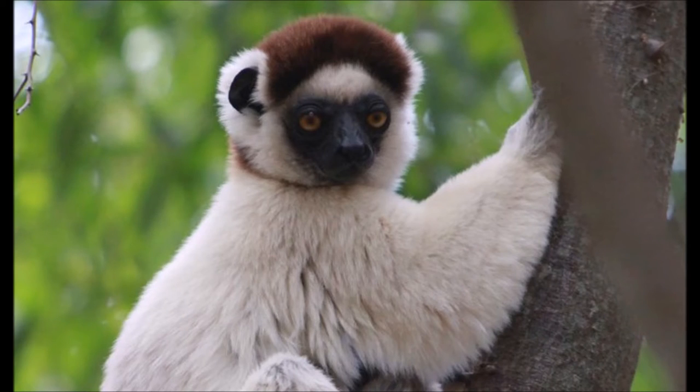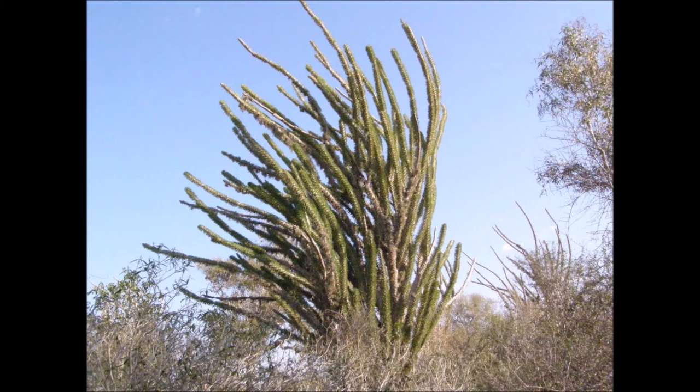Verreaux's Sifakas are versatile herbivores that feed on a wide variety of plant components, including bark, flowers, fruit, and leaves. They are not specialized for any particular one of these sources, but they are known to be the only lemur that can leap between trees in Madagascar's spiny forests without injury. How they can do this is still being researched, but it may have to do with exceptionally strong pads on their front paws.